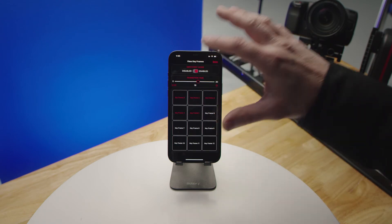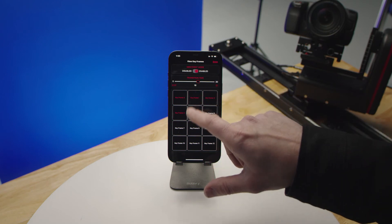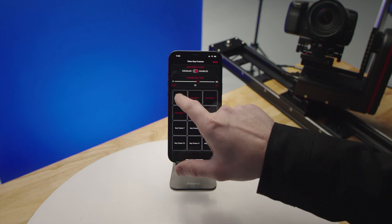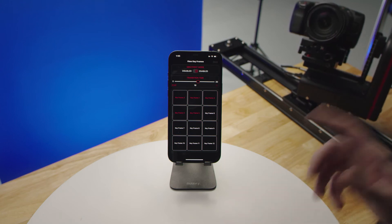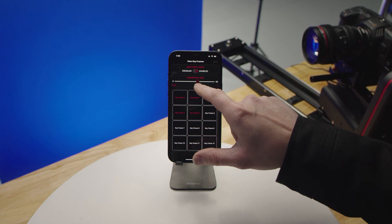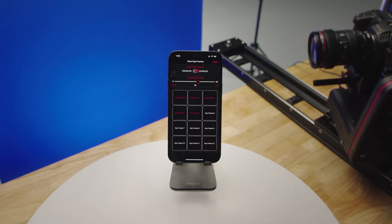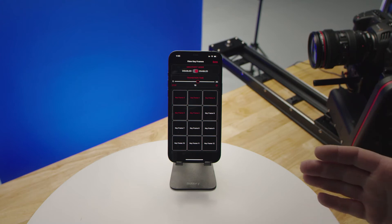We also have mini event mode. When turning that on, it will adjust the transition time while changing keyframes. So pressing keyframe two, for example, it's going to that keyframe and you can speed it up or slow it down. This is really useful when you're doing live events and have certain positions you want to call up.